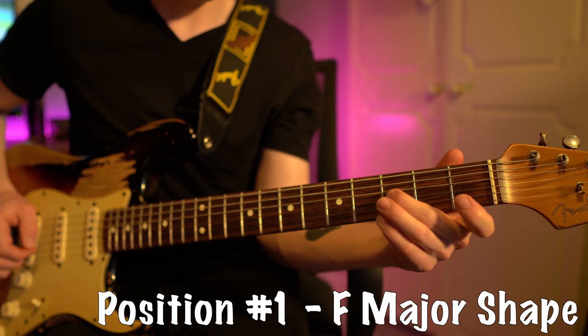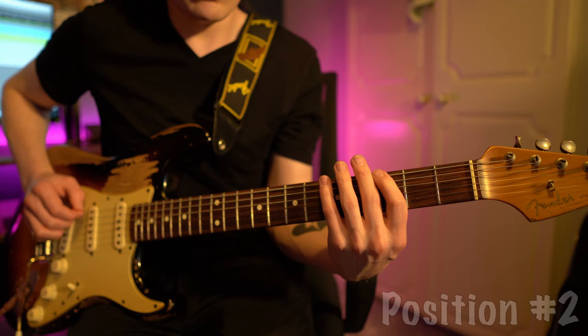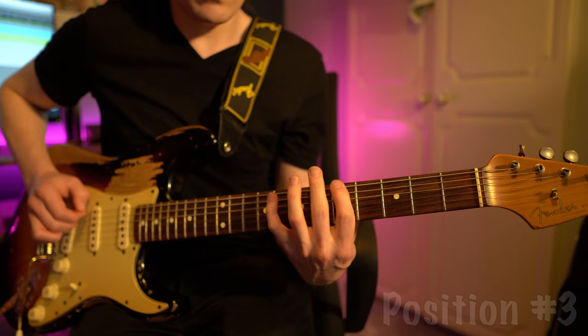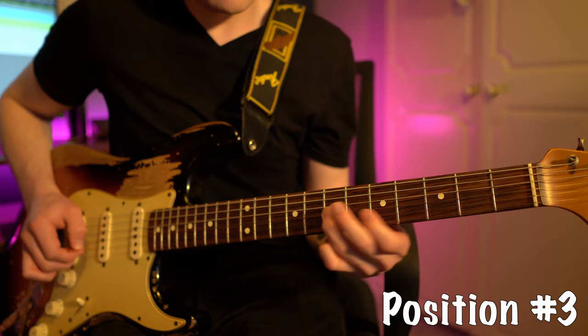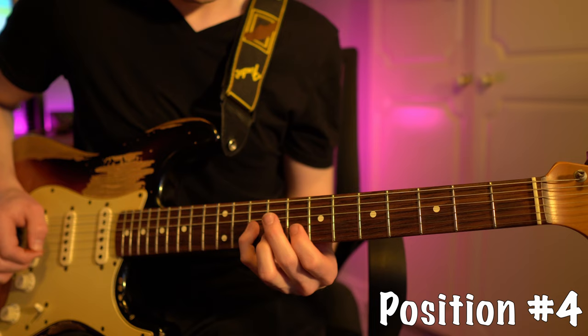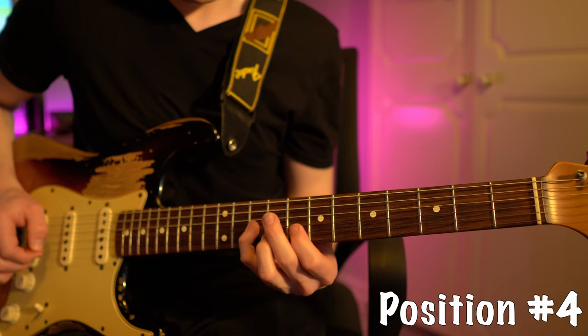Here are the five positions of the D minor and F major pentatonic scale.